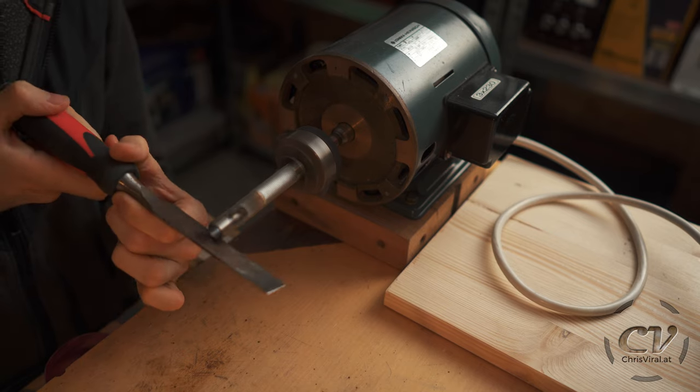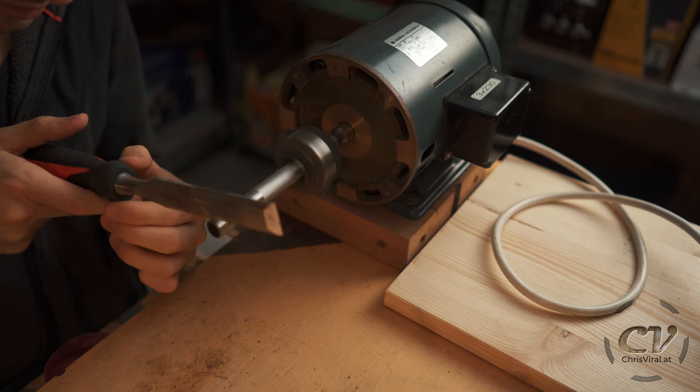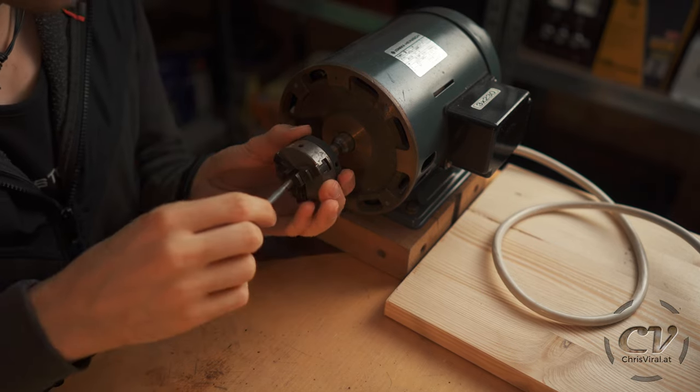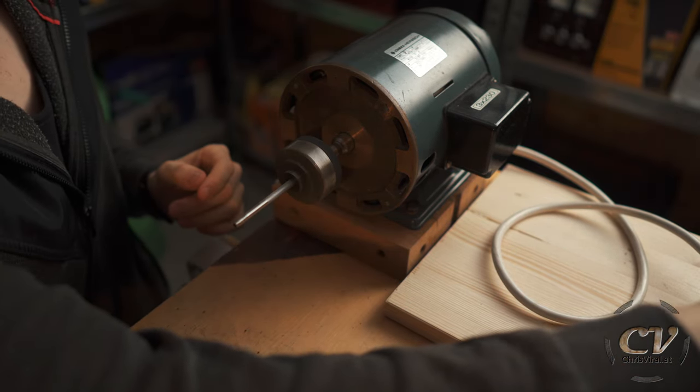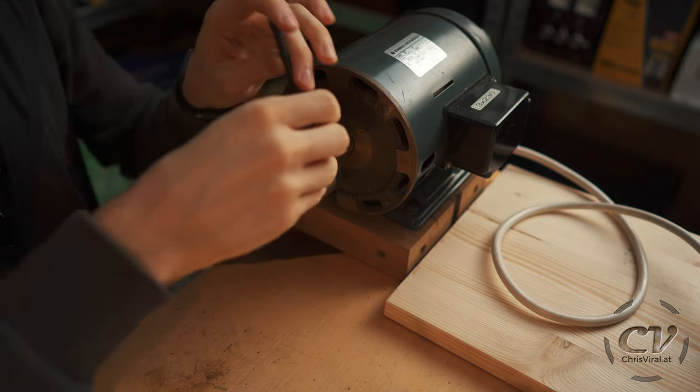Let me try something else. It's really hard to get this to run smoothly, so I will start out with the small one. Oh yeah, this is way better — the small one is easy.